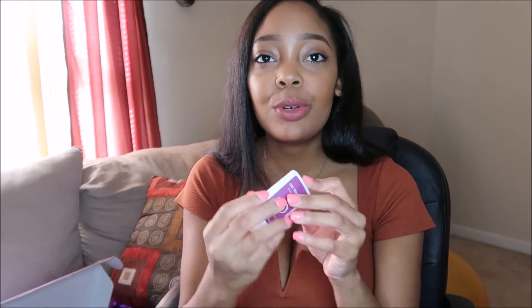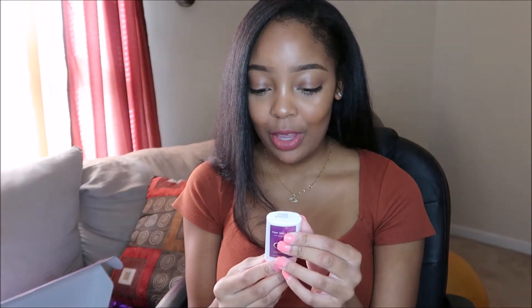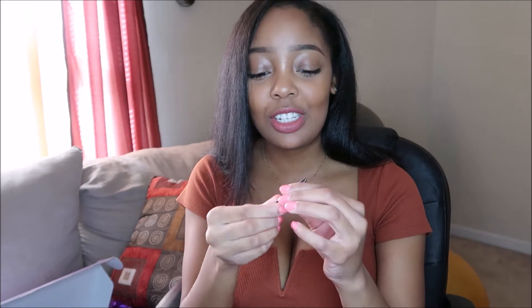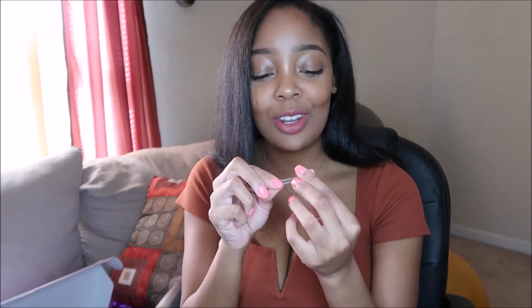It also comes with a rat tail comb — really nice, really pointed tip — and two clips. Then there's a hair wax stick, which is what you put on your flyaways to lay them down. You also get an elastic band to attach to the back of your wig in case you need it, and some bobby pins.